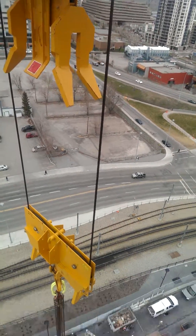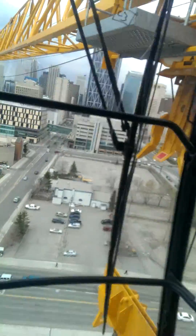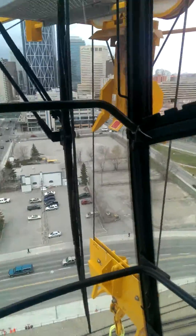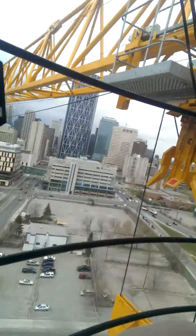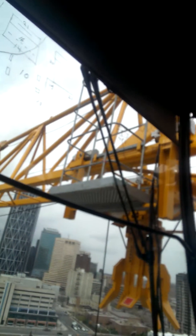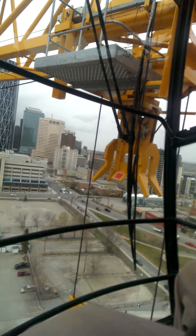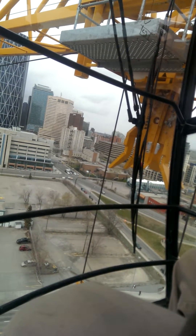I'll try and bring the pulleys in. I guess we've reached our limit. Now I gotta try and pull it in. It might be a little bit difficult to see because I have to use both hands here to do the process.